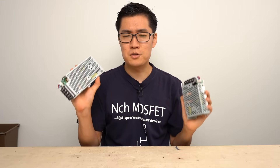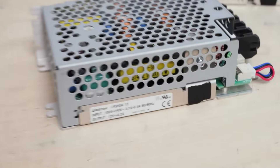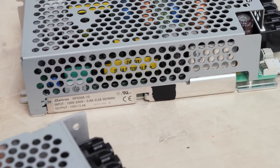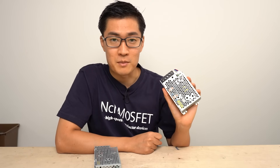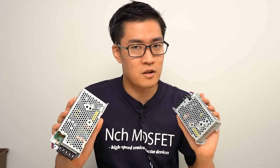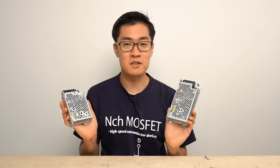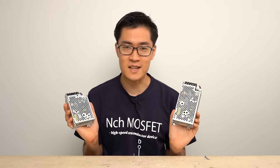Hello, today I'm going to review these low noise switching power supplies released by DITRON. Power supplies that emit little noise are mostly linear power supplies that use linear regulators. However, these DITRON low noise power supplies are switching power supplies — it sounds a bit contradictory. In this video, I'm going to see the potential of these low noise switching power supplies by analyzing their waveforms and also disassembling them. I've attached the links in the description.